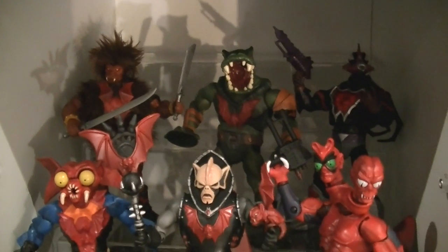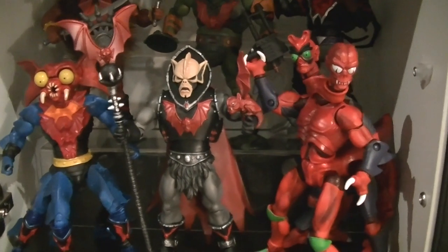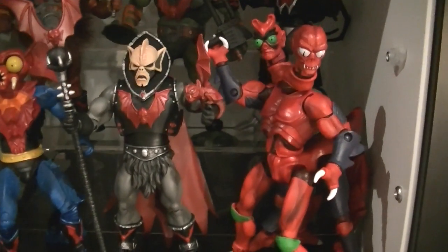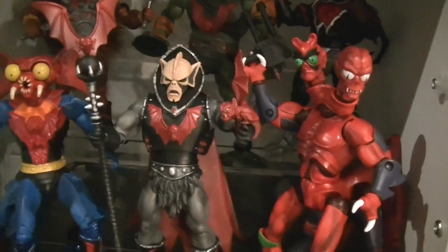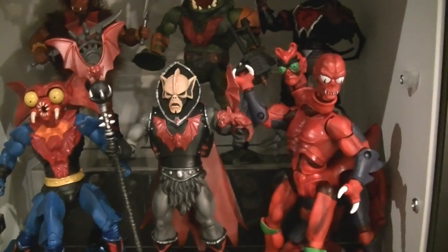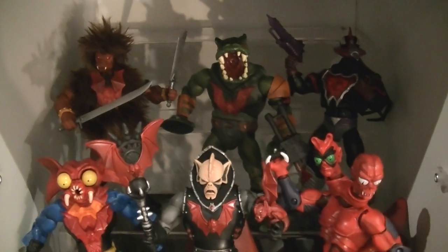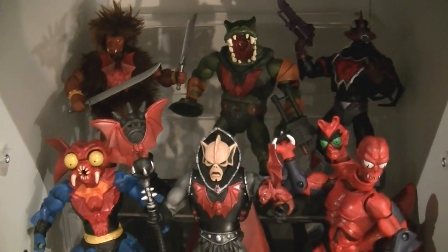I'll be taking some more group shots and detailed pics that I'll be posting up on the website and the Facebook page, so stay tuned. Hope you liked that quick look at Modulok, and I hope you guys can get your hands on him if you're looking for it. Thanks again — talk to you guys soon, cheers, bye!